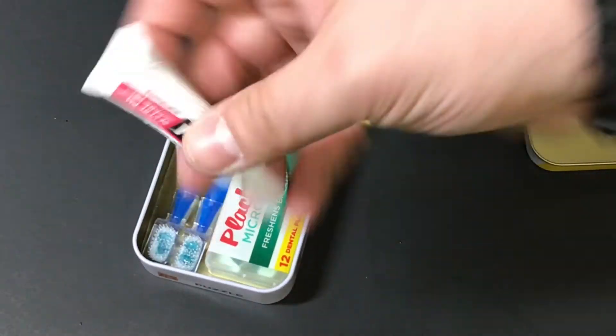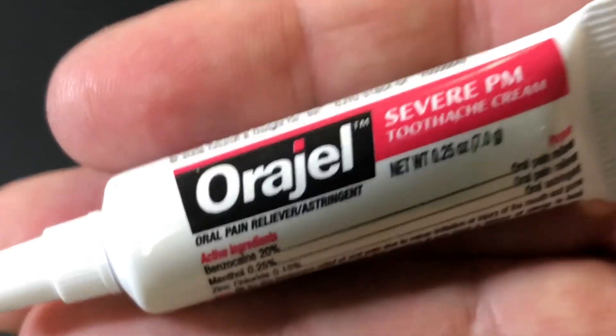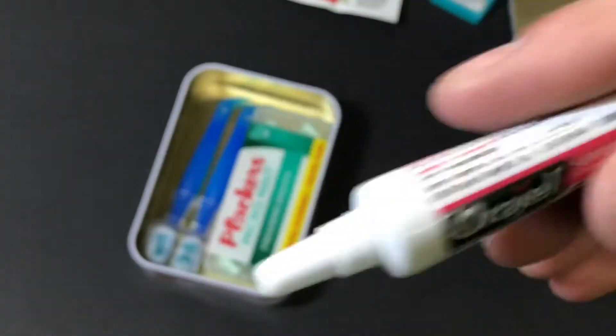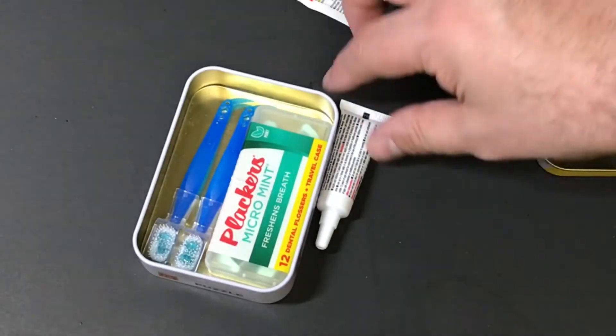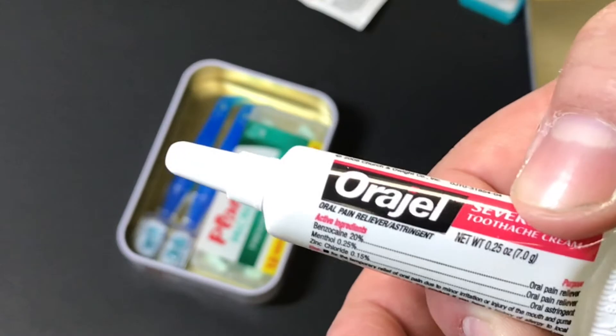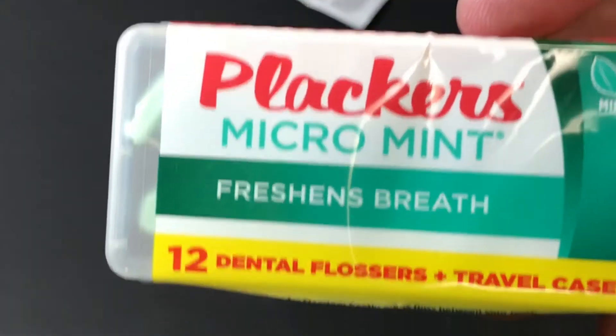I also have some oral gel — severe pain relief for toothaches. If you crack a tooth and run out of the dental repair cement, having some oral numbing cream is definitely a really good thing to have as well.